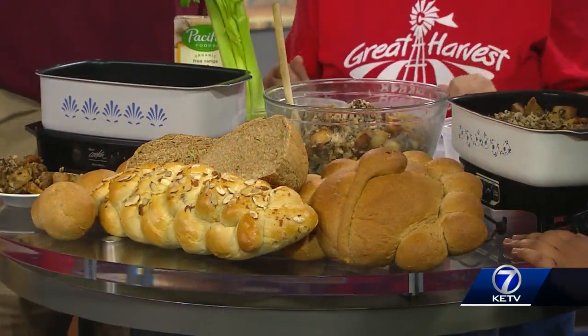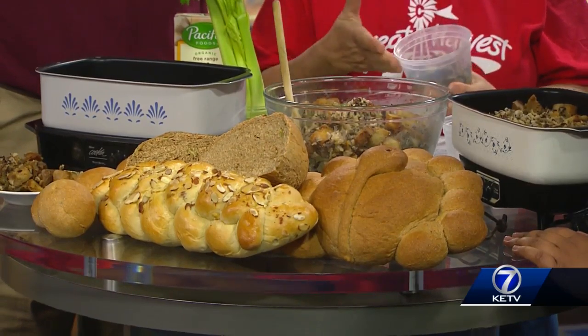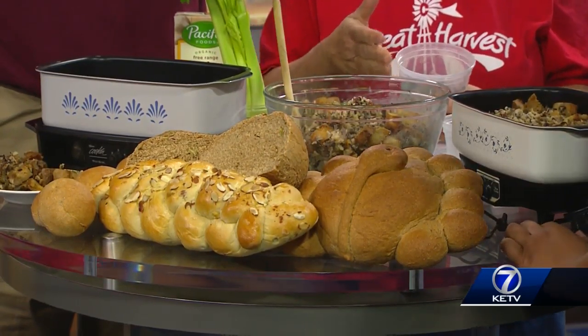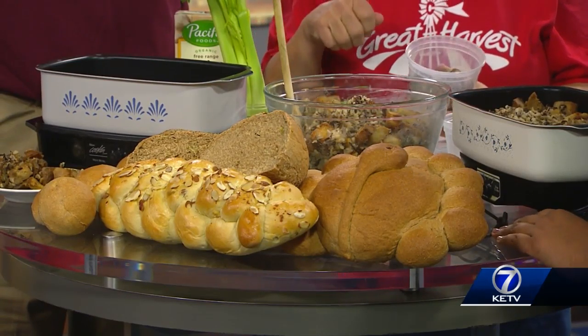Yep, just dump it in. Then the next thing is about a pound of mushrooms, sliced up, three ribs of celery, and a large onion chopped up. And that just gets sautéed all together.